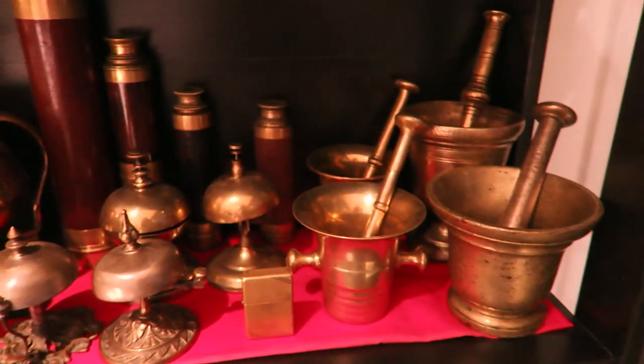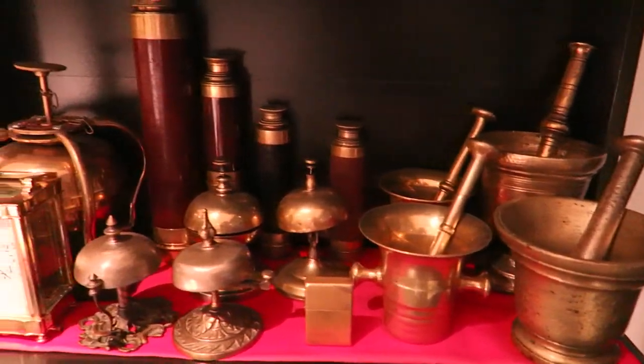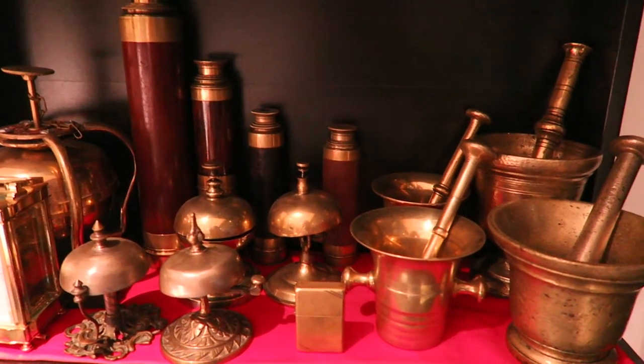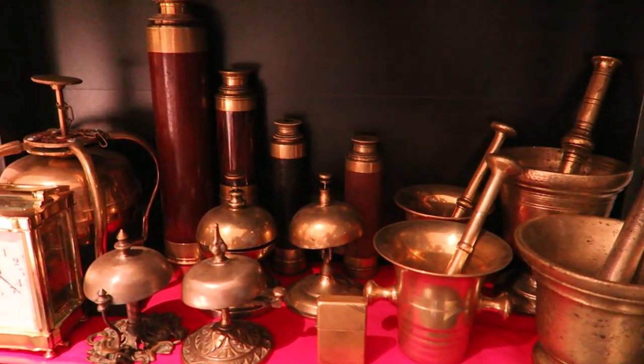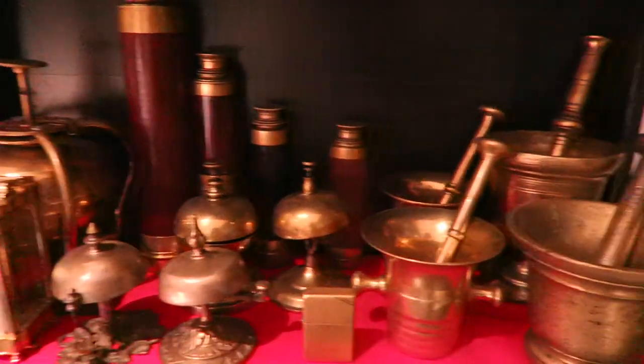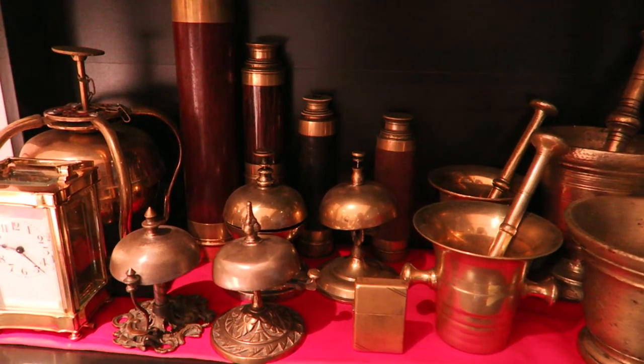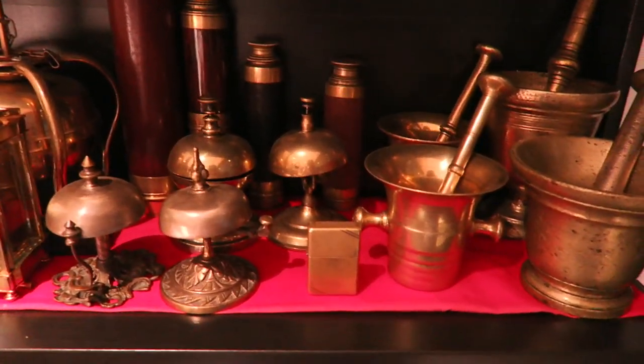And there we have it — a very quick overview of my antique brassware collection. If you want to know more about what I collect and what I like to write about, feel free to visit my blog. There is a link in the description section below this video. Thank you very much for watching.